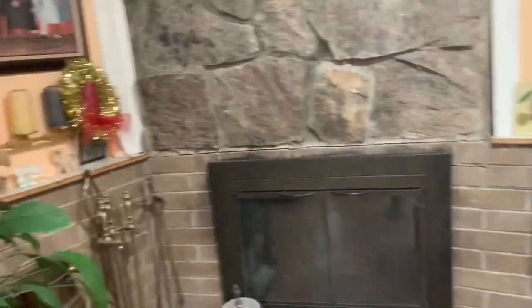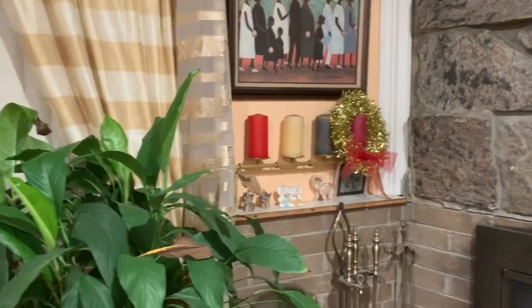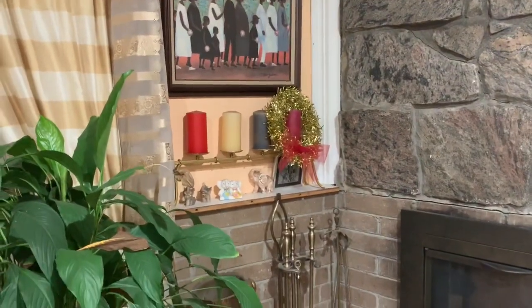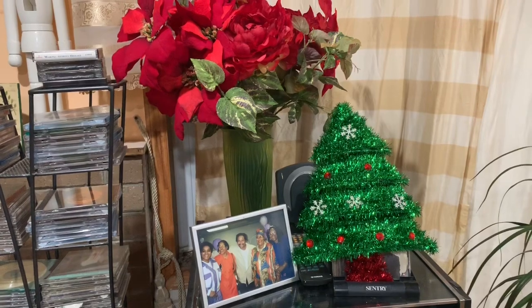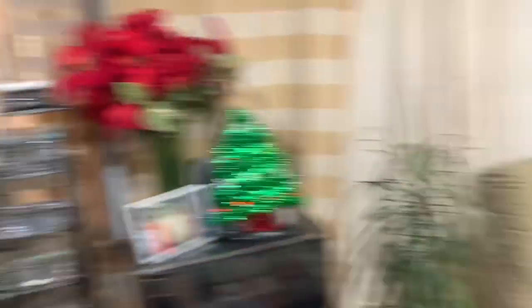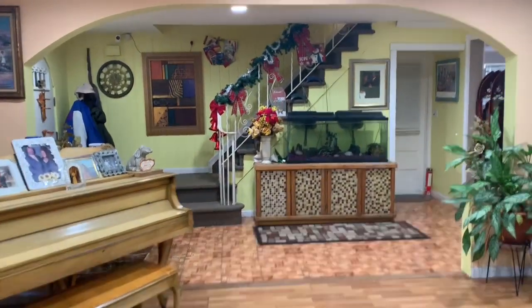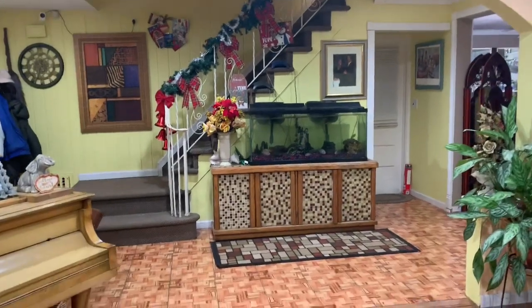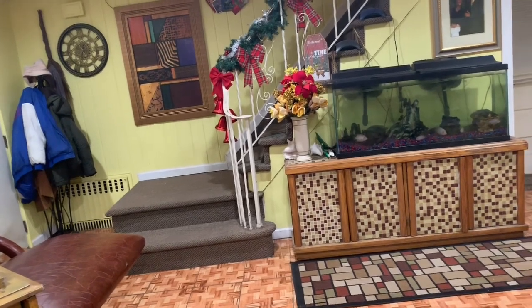I didn't really put anything by the fireplace except I put that on — I forgot the name of it. Put some flowers here, a little Christmas tree here. That's basically it with my decorations this year. Oh — that was my wreath back there, I don't know why I couldn't think of that word.